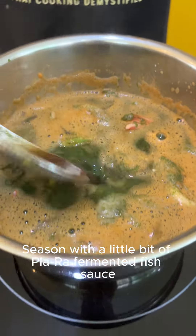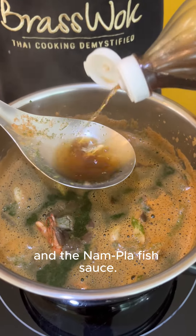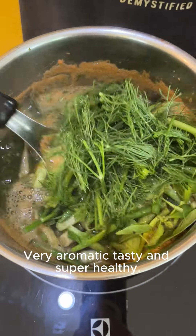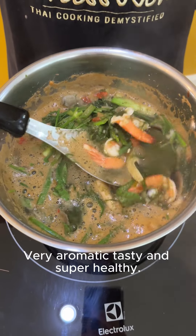Season with a little bit of Bara fermented fish sauce and the Nam Bara fish sauce. And lastly, add green onion, lemon basil, and dill. Very aromatic, tasty, and super healthy.